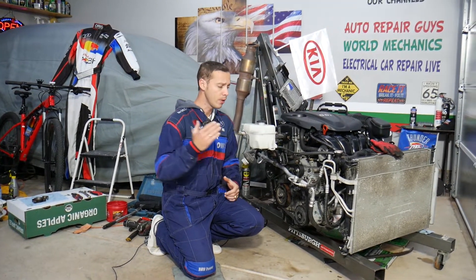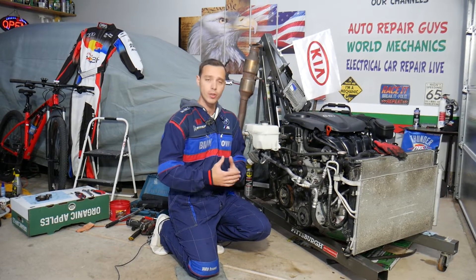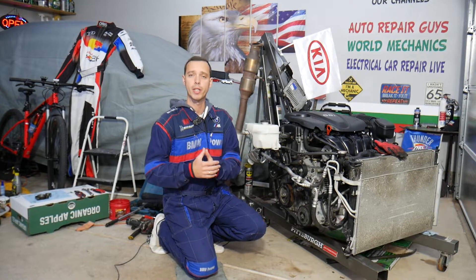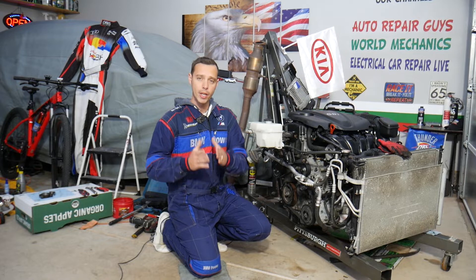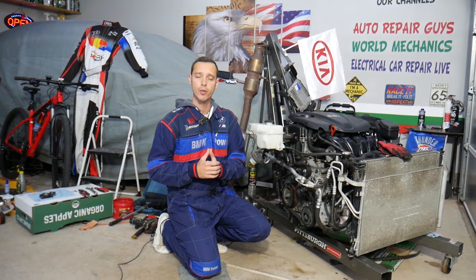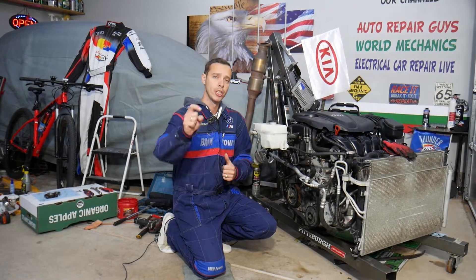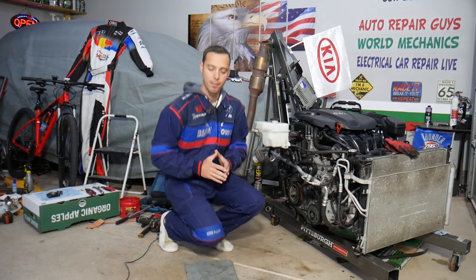Every single car we get at the garage we take completely apart and make at least two to three hundred free repair videos. Our mission is to save you as much money as we can — all we need in return is for you to subscribe and like the video. If you want to buy parts or tools at a good price with quick shipping, check out the link in the description below.